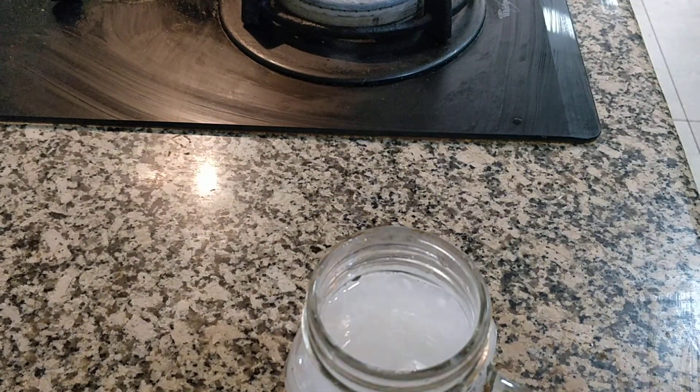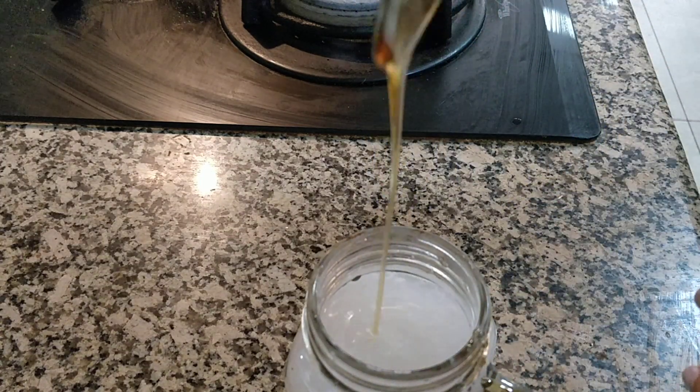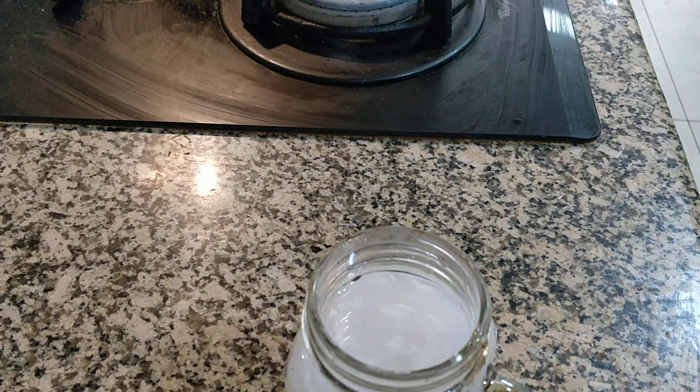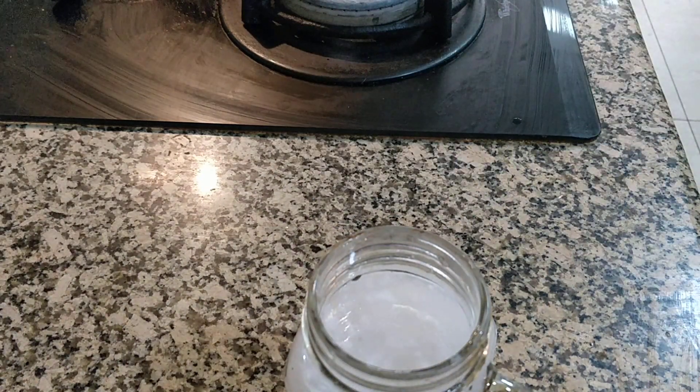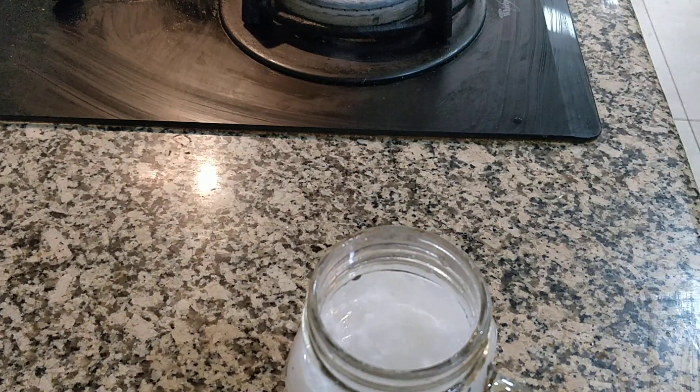I am going to put honey. Black salt. And little lemon juice. Now tender coconut smoothie is ready to serve.